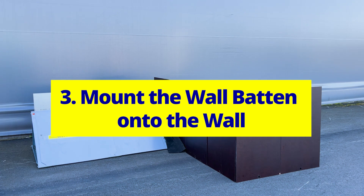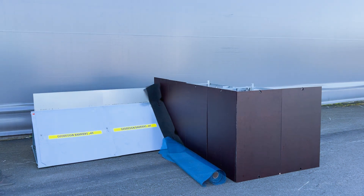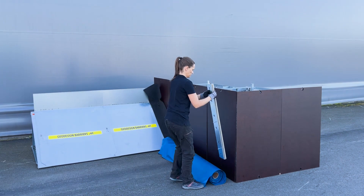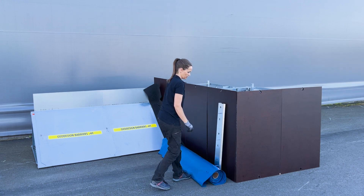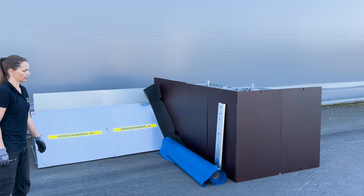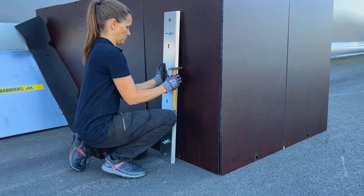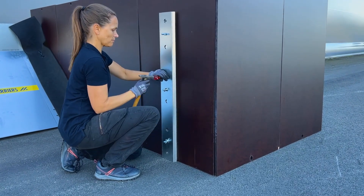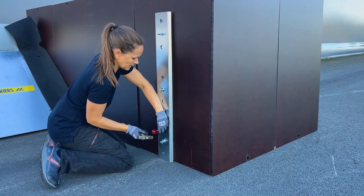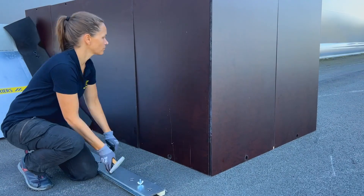Mount the wall batten onto the wall. Start by determining the placement for the wall batten, ensuring it will be covered by the polyliner. A simple way to gauge the distance is to place the polyliner roll on the ground, then position the wall batten slightly inside the edge of where the liner will cover. Next, mark the spots for drilling — hold the wall batten in its correct position and use a pen or sharp tool to mark the three drill points through the holes in the batten.